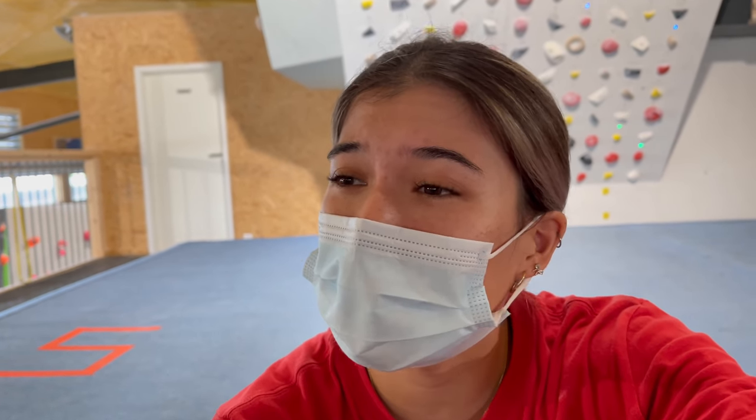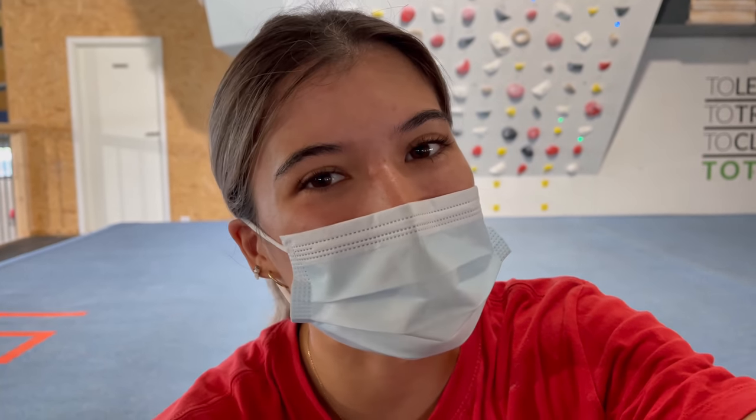Hey guys, so as you may have noticed behind me there's a moon board, and that's because today's session I am going to be moon boarding. I don't do it very often — it's just pure tiny holds and long powerful moves, and for some reason that doesn't work out for me. I'm going to try out moon boarding today and hopefully do it a lot more often, so let's see how it goes. If you enjoy this video don't forget to like and subscribe.